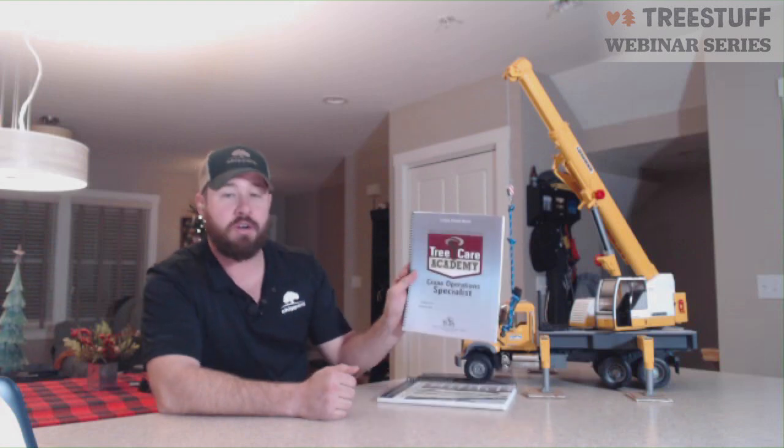Hello, my name is Travis Rickerson, and today we're going to talk about Module 9, Rigging and Hoisting, from TCI's Tree Care Academy, Crane Operations Specialist.